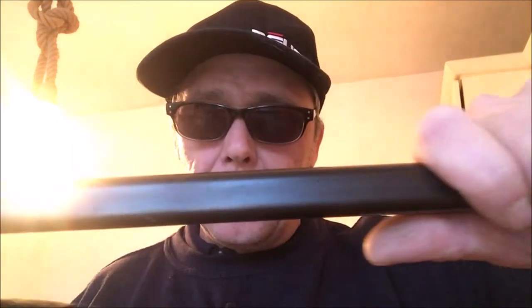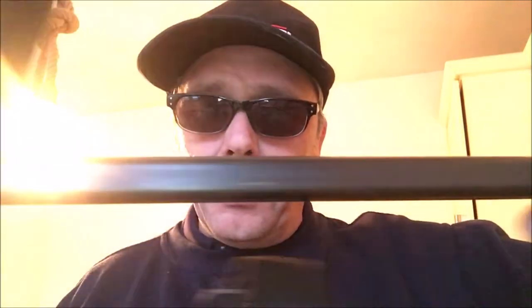Hi guys, welcome to this episode. In this episode I'm running through the Deus ORX — my Deus ORX. I'm going to tell you what I like about it and perhaps what I don't like about it. So please join me for this episode and see what you think. Let's crack on.